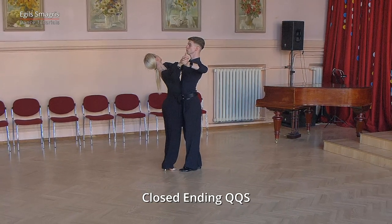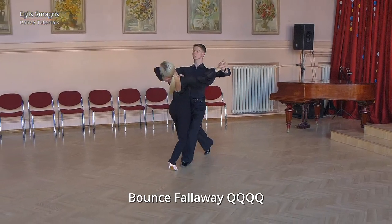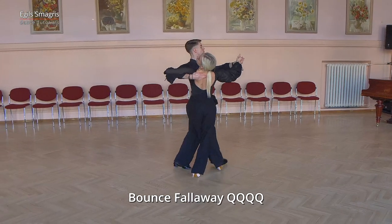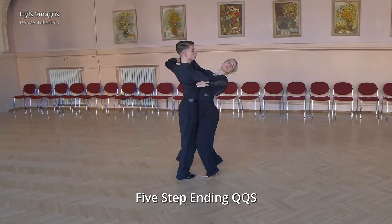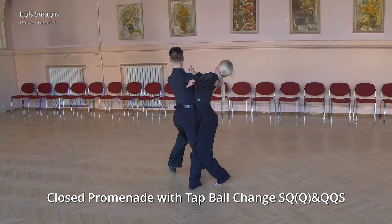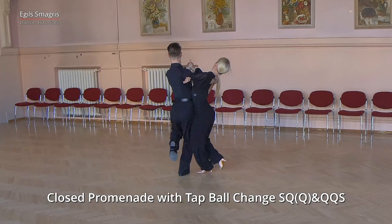and then closed ending. From here we dance bounce fallaway — actually we dance without bounce, but in one level. And then we dance five-step ending. And from promenade position we dance closed promenade, extended version with tap ball change.